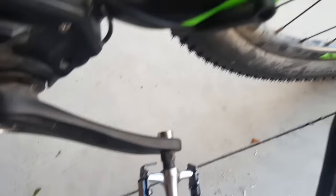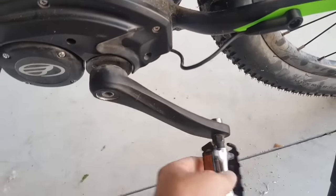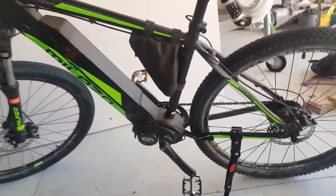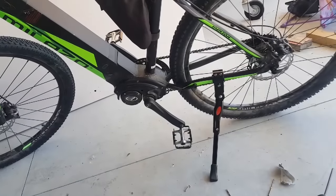All we've basically done is moved the sensor from there to there and clamped that magnet on. Nice and simple. If you want, cable tie that to tidy it up — that would probably be smart, rather than getting it hooked in your pedal. That's my modification for a mid-drive electric e-bike — removing the speed limiter. Hope you guys enjoyed. Good luck.